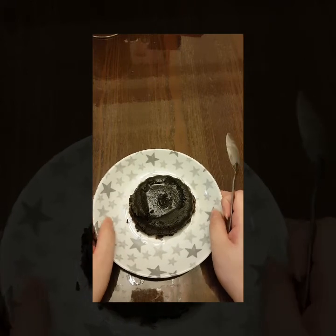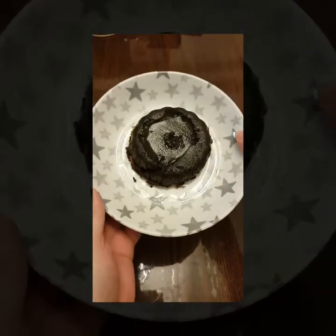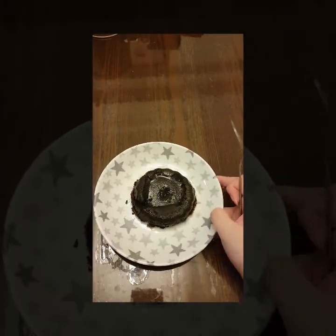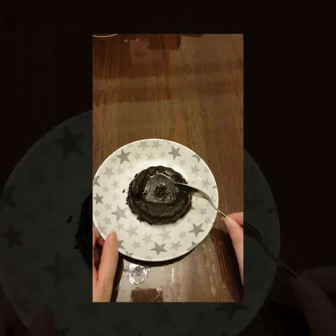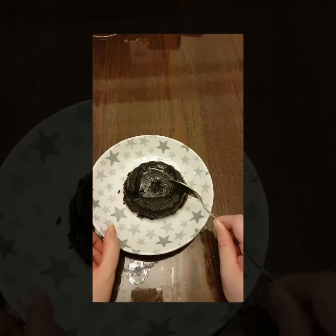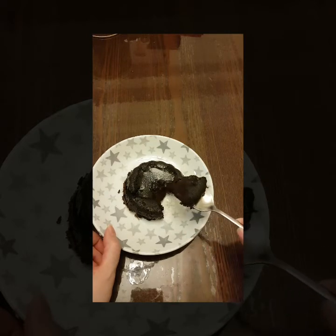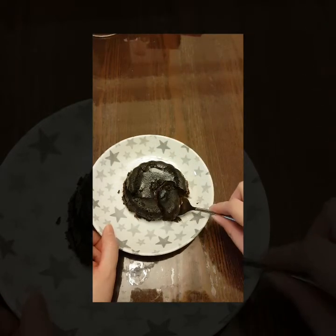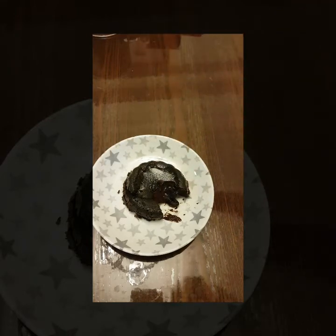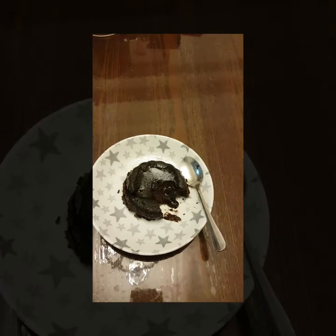I've taken it out and let it cool enough to remove from the ramekin. It's so moist that the side of the cake actually cracked. Now I'm going to cut it open — ready? One, two, three — oh, look at that! It's so gooey! I'll take a taste test for you guys. The perfect temperature, the perfect sweetness. Oh, you guys have to try this recipe!